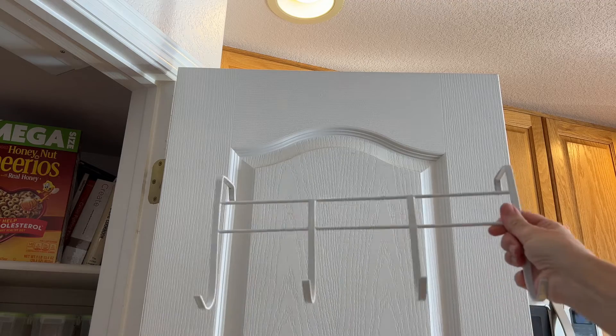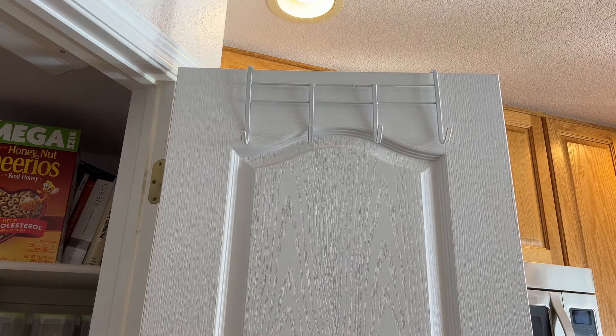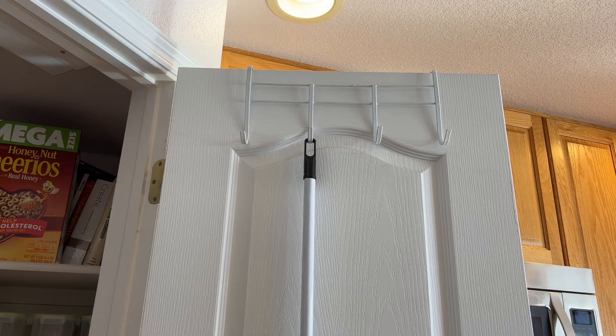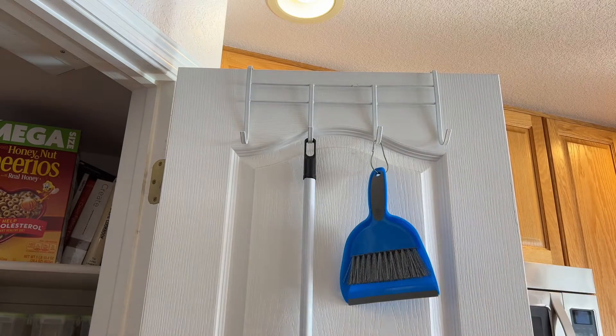Now if you don't have a lot of space, one of my favorite things to do is hang one of these dollar store coat hangers over a door and then hang your brooms and devices on it. Now if you have an item where the hole is too small, go ahead and use a shower curtain ring to create your own hook.